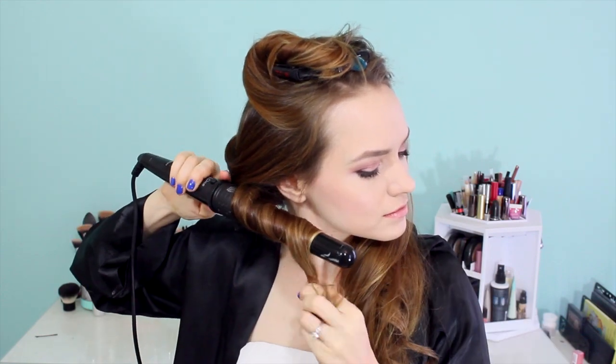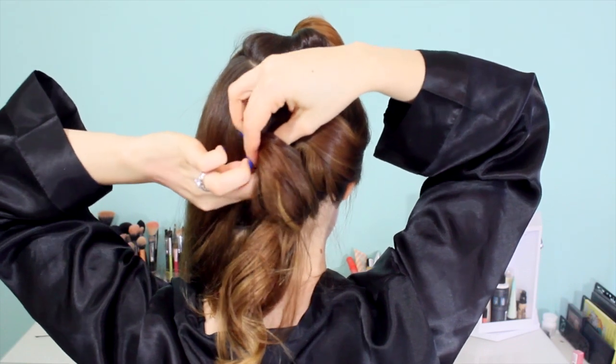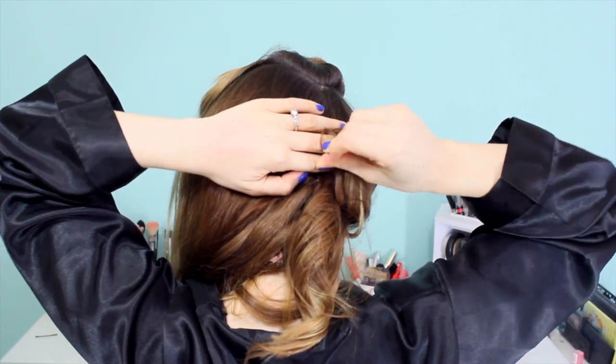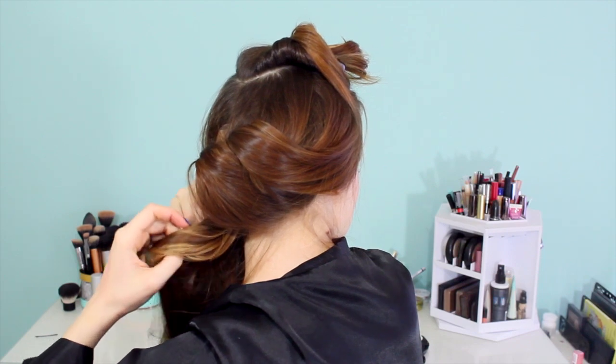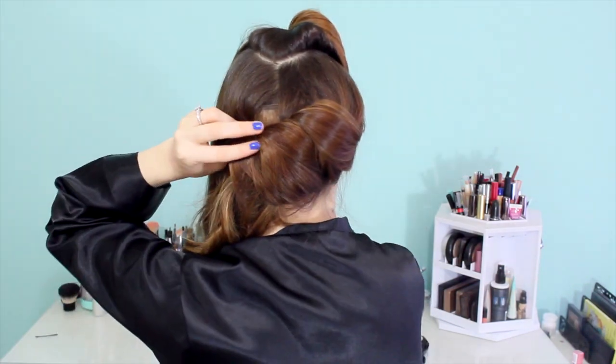Take a similar section right next to that one, wrap it around the curling iron again, and create the same arched loop shape. Place it right next to the previous section and pin that in place — you can criss-cross your pins within this to hold it very securely. Then take one last section from the side of the nape of your neck, curl it, create that looped shape, and pin it against the sections that we've already pinned.